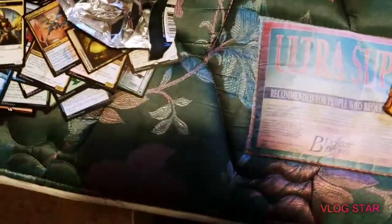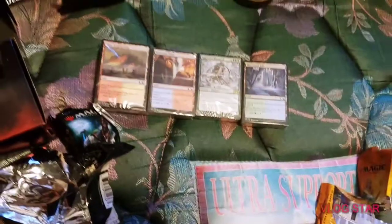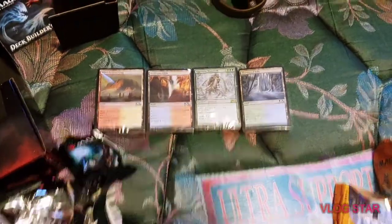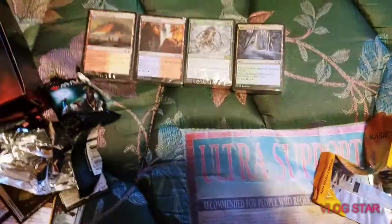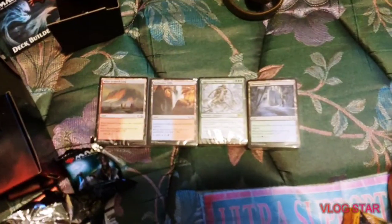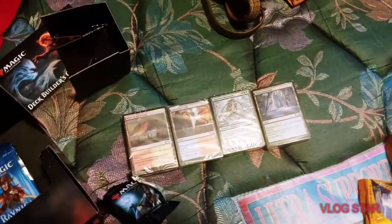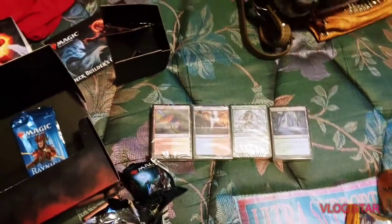I'm sorry about the weird positions, guys. I might see if I can rotate it in editing. Anyway, like for a part two and I'll see you guys in the next video. Comment about your favorite card you've seen, subscribe if you're new, leave a like if you liked the video, make sure you turn on those post notifications. See you later, peace.